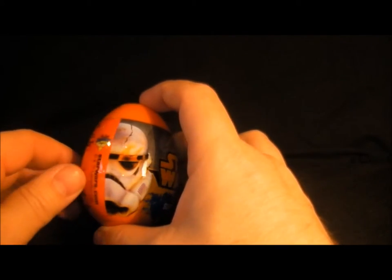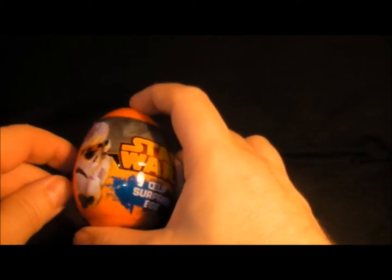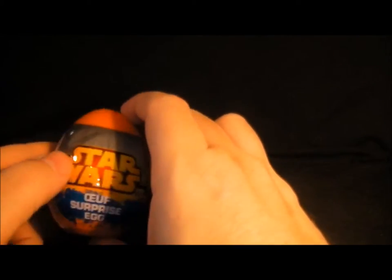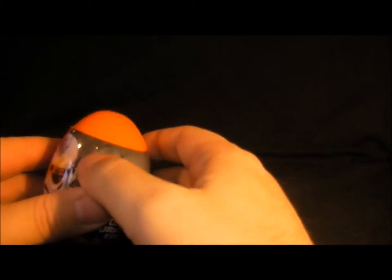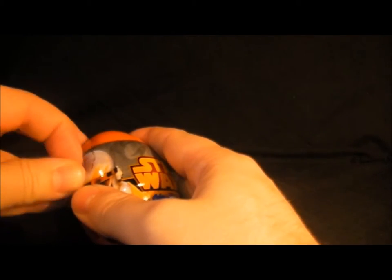There's a Stormtrooper on the front with a nice cracked helmet — not good, that's probably the most feared words heard by all men, having a cracked helmet. So that's the egg. Pretty basic packaging and it's made of pretty sturdy plastic.